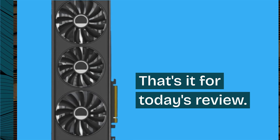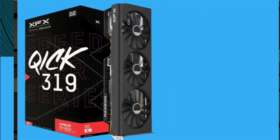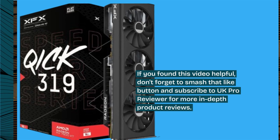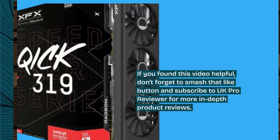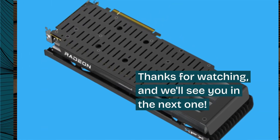That's it for today's review. If you found this video helpful, don't forget to smash that like button and subscribe to UK Pro Reviewer for more in-depth product reviews. Thanks for watching, and we'll see you in the next one.